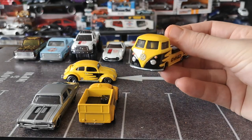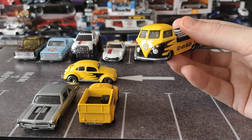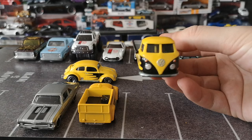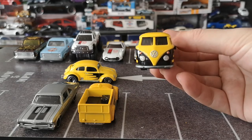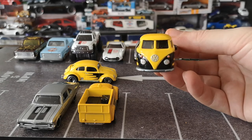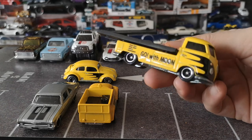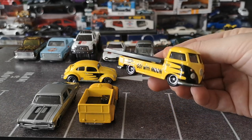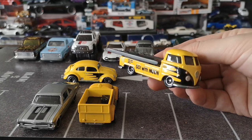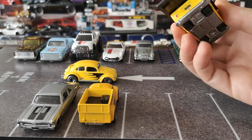Yes! These VW T1 buses — be it the cool combis, the regular slammed T1 buses, or cargo vans — as soon as you see one without front tampos for the lights and the VDub insignia, they always look very naked to me. This one having those tampos is awesome. I love these wheels — the smaller diameter five slots with a cool black disc and chrome lip finish.